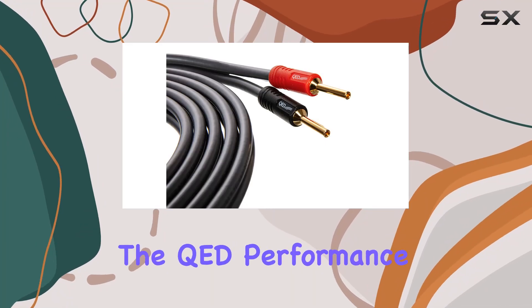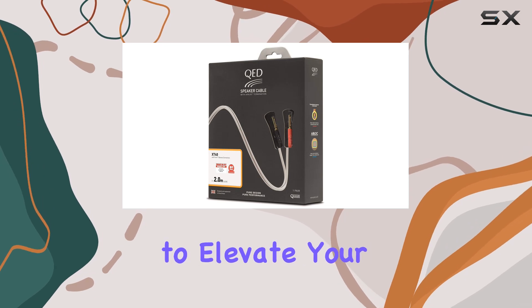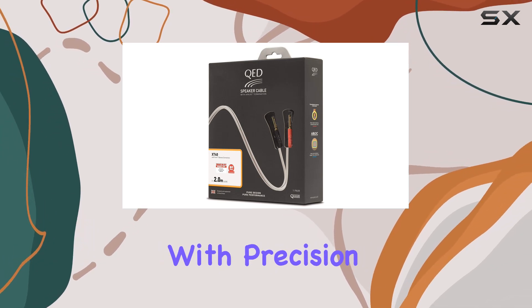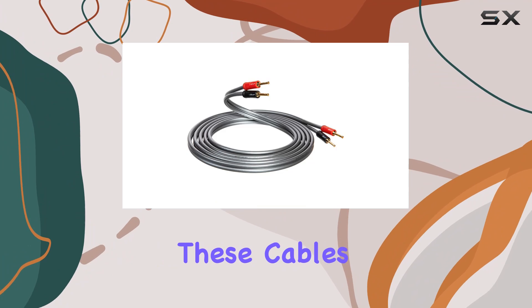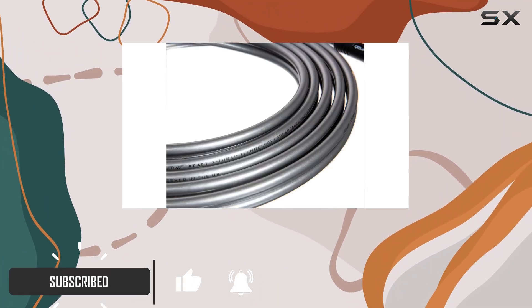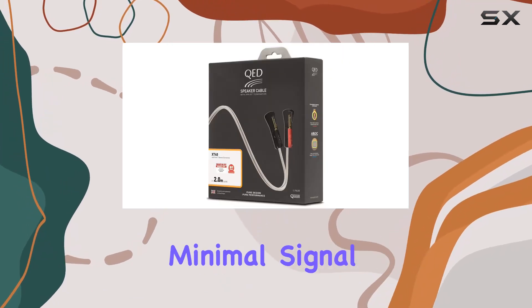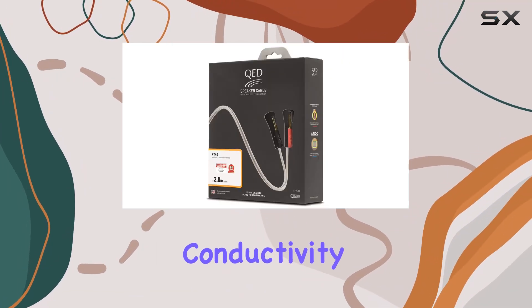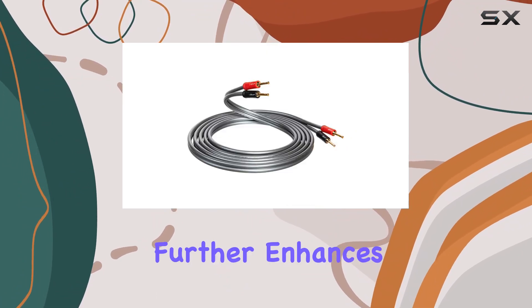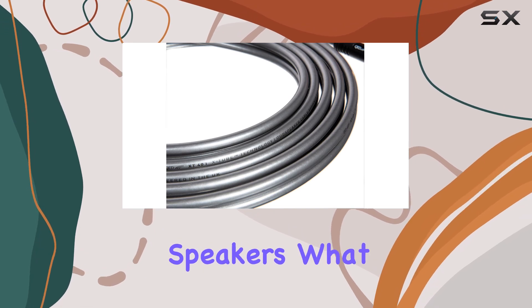Today, we're diving into the QED Performance XT40i speaker cables, designed to elevate your audio experience with precision and clarity. These cables feature innovative X-Tube technology and are crafted from 99.999% oxygen-free copper, ensuring minimal signal loss and optimal conductivity. The low-loss air gap dielectric further enhances performance, delivering a seamless connection between your amplifier and speakers.